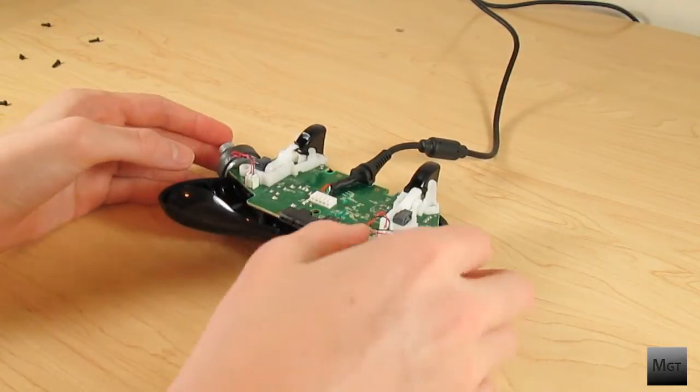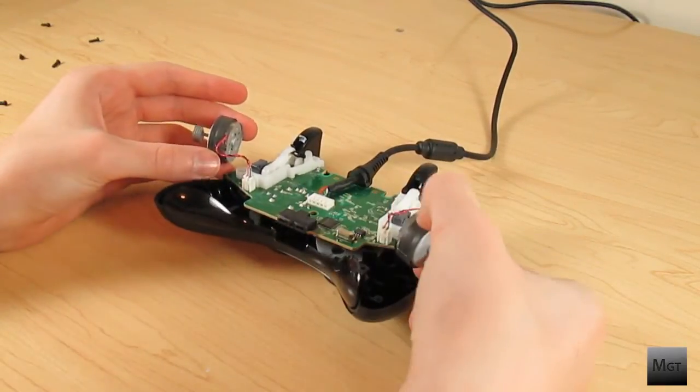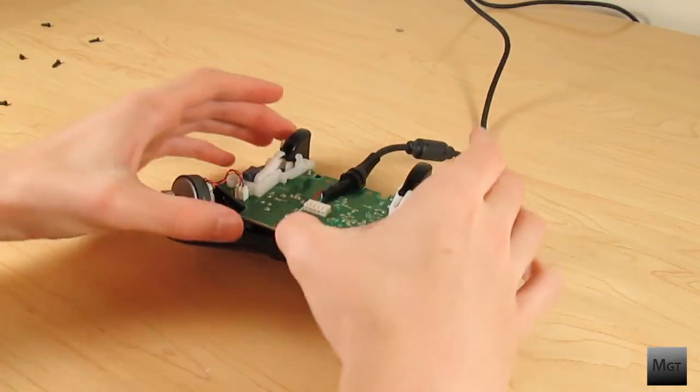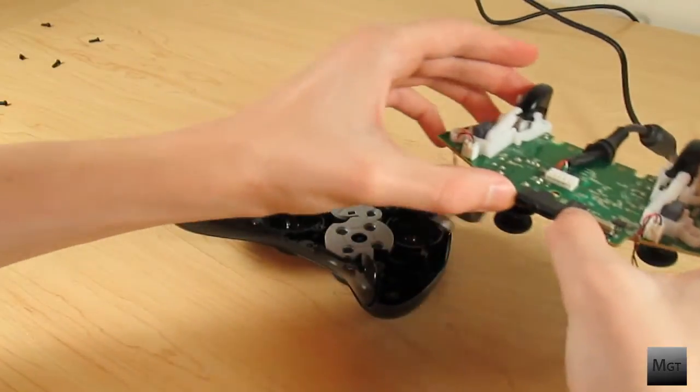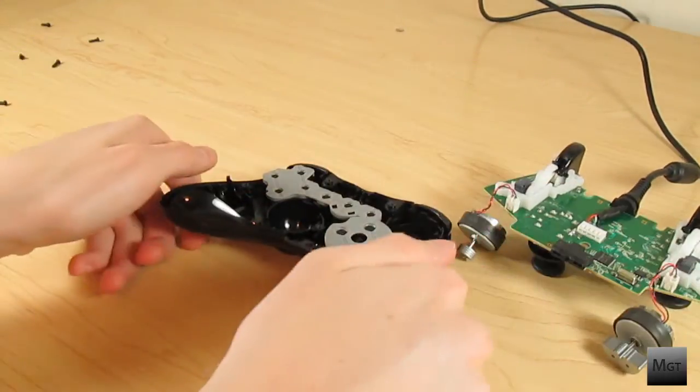The rumbles are super obvious so if you miss them I blame you. Now if you're going to plug this into your Xbox you will have to cut the wires to trick the Xbox into thinking they are still plugged in. If you have a PC you can do the same thing or unplug them if you ever want to plug them back in.